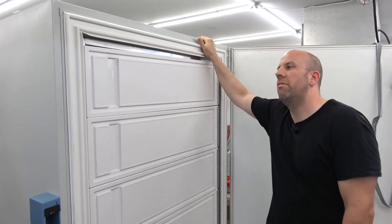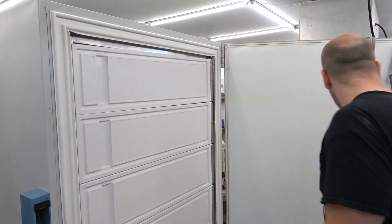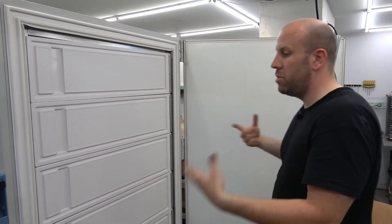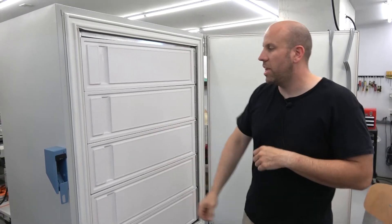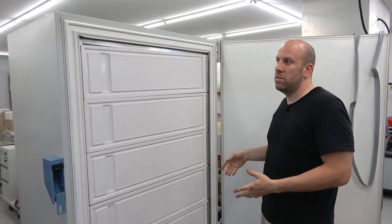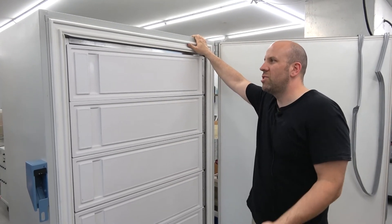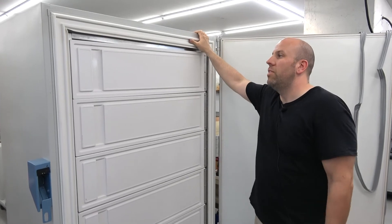I would recommend letting it dry — close it, put pressure on the seals just like you were normally using it, close it, latch the handle, and let it sit for 24 hours before turning the freezer on. That gives the silicone time to cure, which usually takes 24 hours, and then you're good to go.